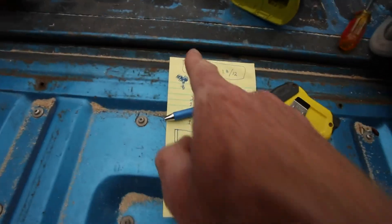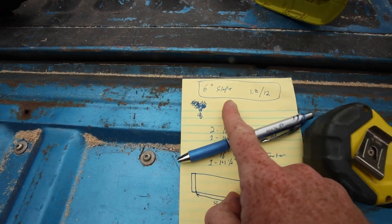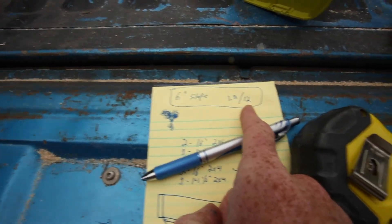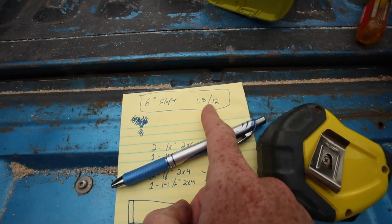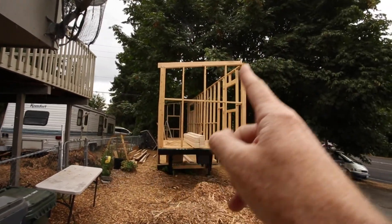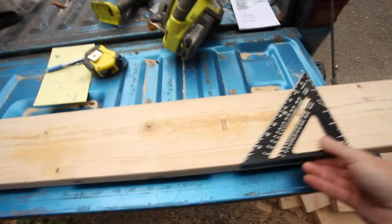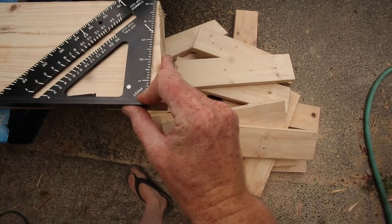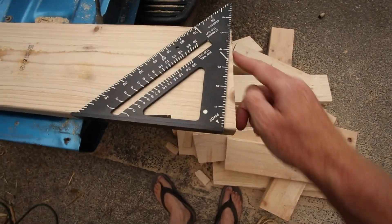Once you know the slope of your roof — I put the degree here as well as the actual pitch — I'm not sure the actual terminology, but the angle at which your roof is at — then you can come over here and figure out the end cuts, which are called your plumb cuts.